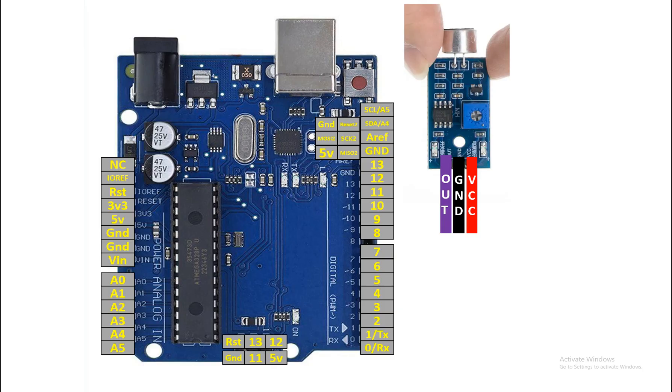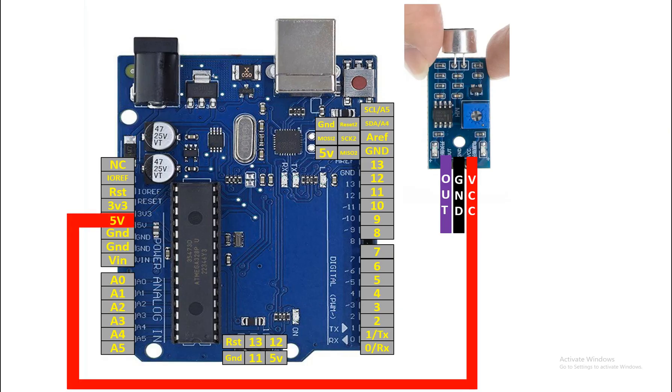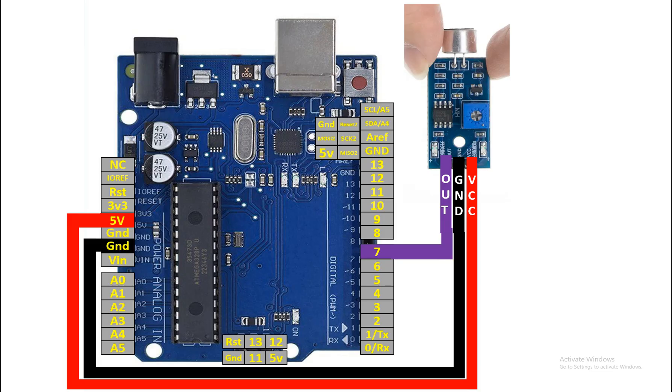There are three pins — let's connect them to the Arduino Uno. I connect the VCC pin directly to the five-volt pin of our Arduino. The output pin can be connected to any available digital I/O pin; I'm going to use pin seven. For the ground pin, I connect it to ground.